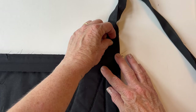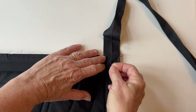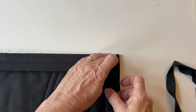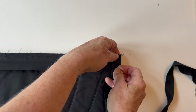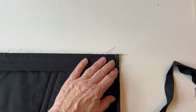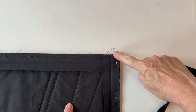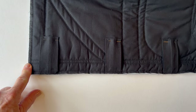Fold the strip upwards so the long edge is parallel with the bottom of the hanging, finger press or iron it into place, and pin it right on the edge. Then fold the binding strip back down, right sides facing, with the fold lining up with the top edge of the quilt. Pin it into place all the way down that side. Sew it in place from the top all the way down, again stopping a quarter of an inch before the edge and stitching diagonally into the corner. Repeat this process to sew, fold and miter each corner all the way around the edge of the quilt, then join the short ends using your preferred method.